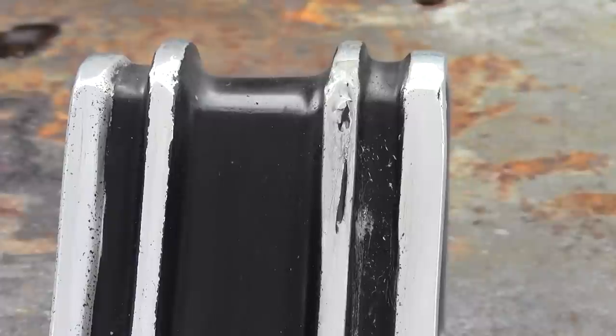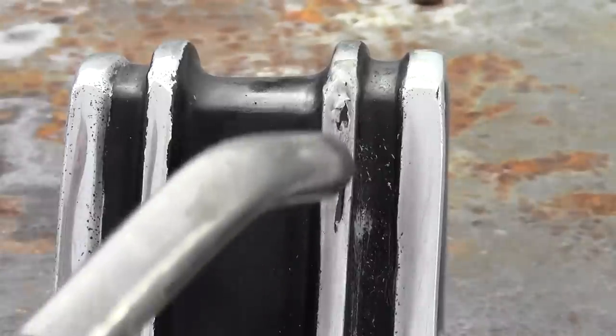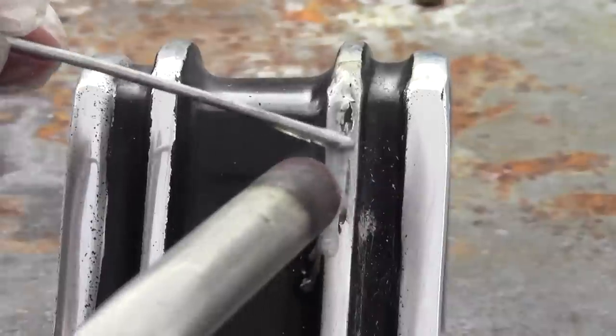A 1965 SS cove molding that was dented and polished too aggressively, resulting in burn through. We are using Super Alloy 1 and a propane torch to close these holes.